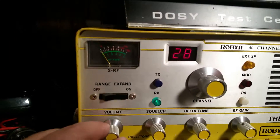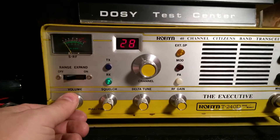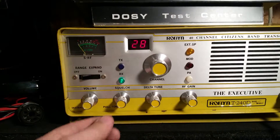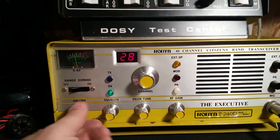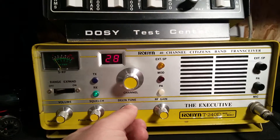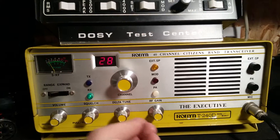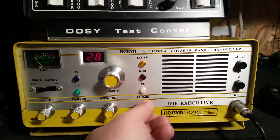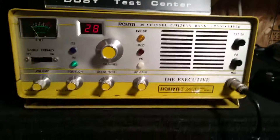Modulation meter is working fine. I'll go over some of these functions here. Obviously you've got your volume control, which is also your power on and off. You've got squelch control here. You've got a delta tune, which kind of offsets your channel a little bit. And you also have an RF gain control. Those all seem to be functioning properly.